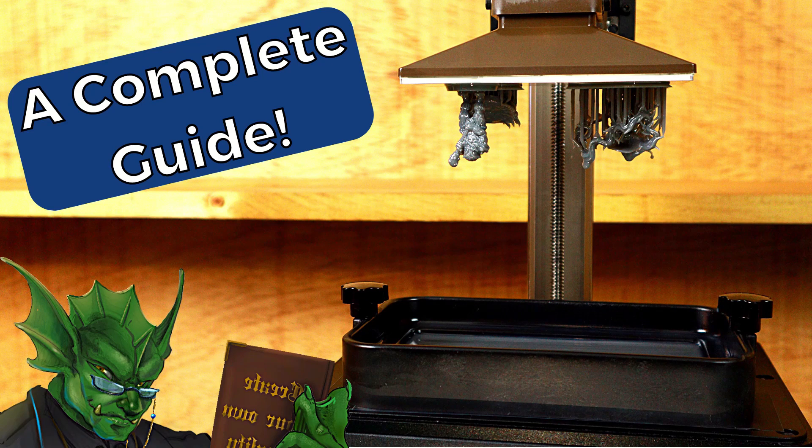Hello everyone, and welcome to Slice Print Roleplay. In this episode, I'm going to teach you everything you need to know to get started with your resin 3D printer. Alright, let's get to it.